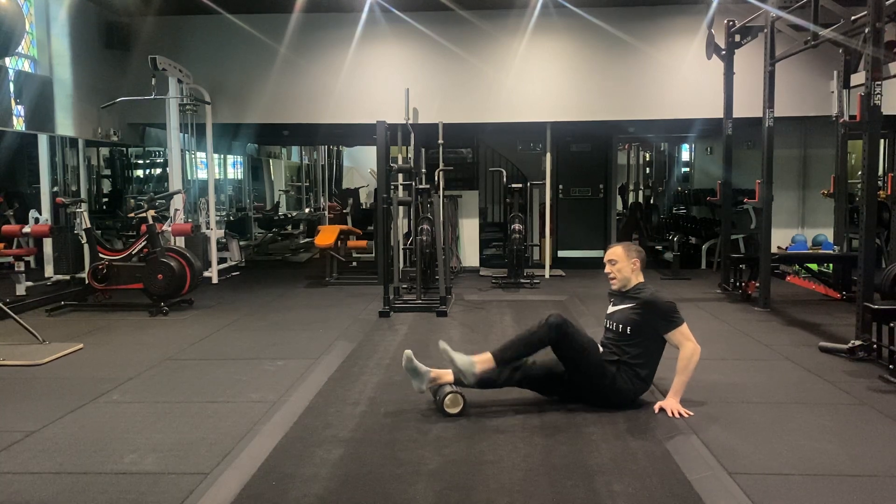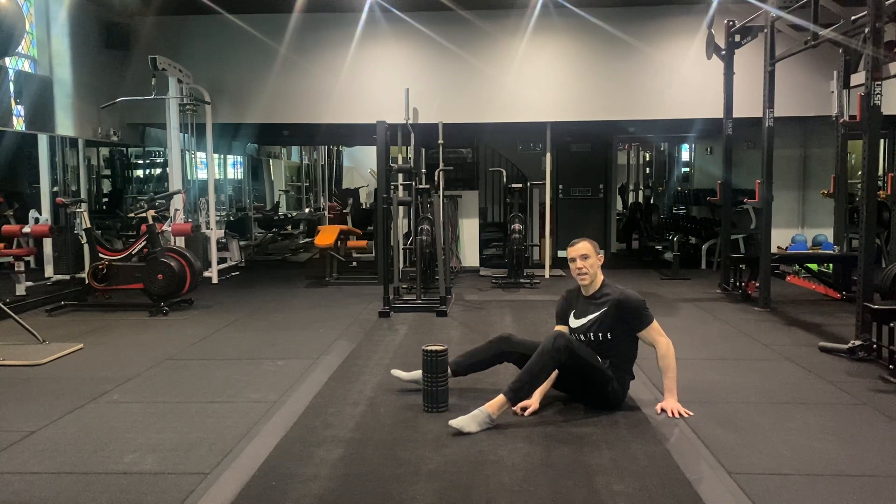Make sure you use a foam roller that's nice and hard so you get plenty of feedback.